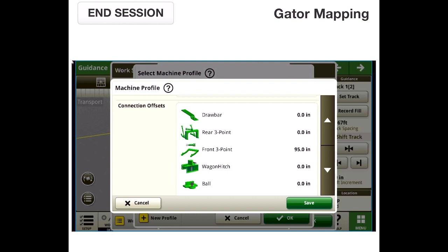The front three point measurement is from the rear axle to where we have a bar mounted on the front of the Gator — that's our recording point. You can also put a bar in the middle of the bed as a front three point. If that point happens to be the same as your GPS point, you can just use an offset from your GPS. Otherwise, it helps to put it in as a connection offset set up as a front three point. It's 95 inches front on this Gator from the rear axle to our stick hanging off the edge.